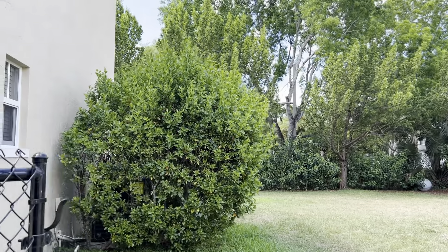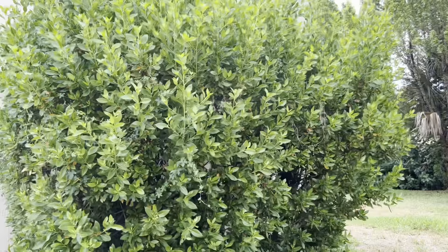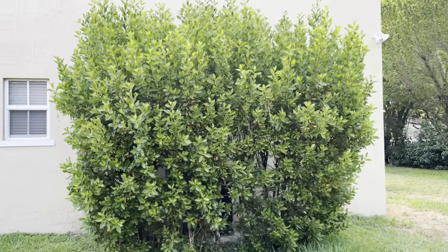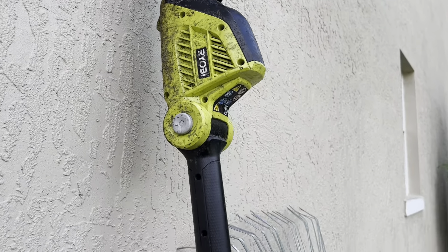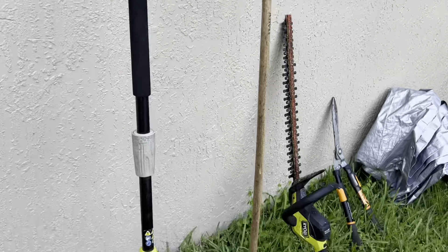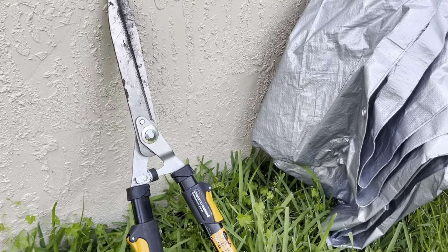As you can see, we're dealing with a big hedge. This is a hedge that's supposed to cover the AC, and it is way overgrown — we're looking at probably 12 to 13 feet. Here are some of the tools that I have: the pole trimmer, the rake, the handheld hedge trimmer, the shears, and the tarp.